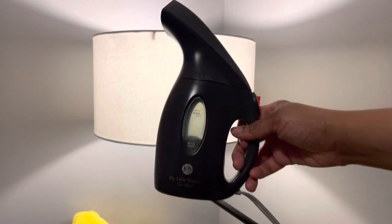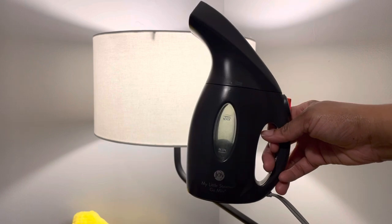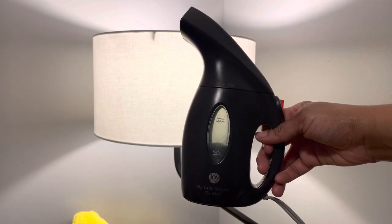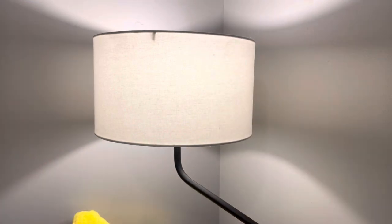Someone had asked me in the comments on the last video did it work — yes it did — and what kind of steamer did I use. This is the steamer, and it was only about $16. I've had it for years, but I'm pretty sure you could go on Amazon and find a steamer and use it. Like I said, this was a quick video — the dent did come out of the shade.